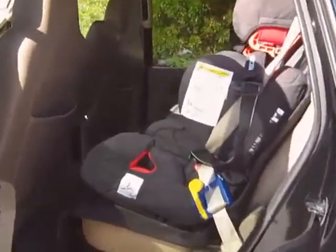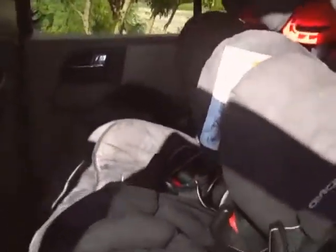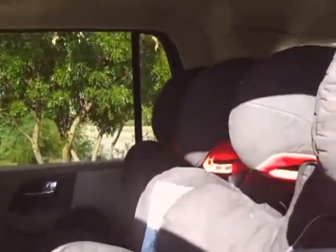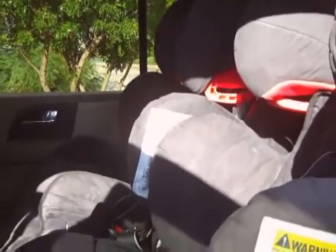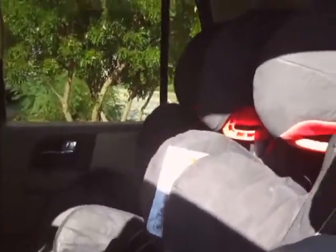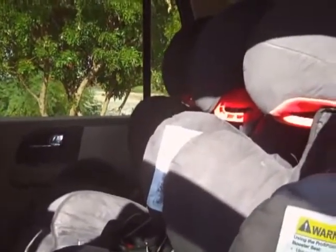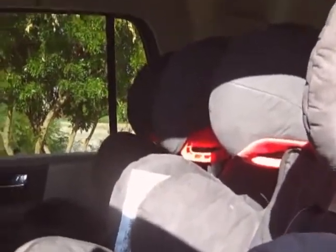Hi everybody, I'm going to show you my car seats and do a review because I think there needs to be more information available about them. I did tons of research on these seats before I bought them — I wanted seats that would harness larger, taller, and heavier older children in a five-point harness. I narrowed it down to three seats and chose the Recaro Pro Sport, which is highly rated with great reviews.